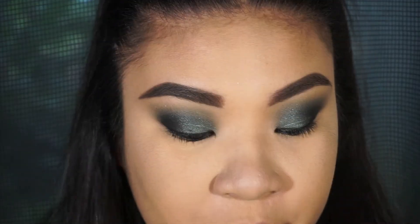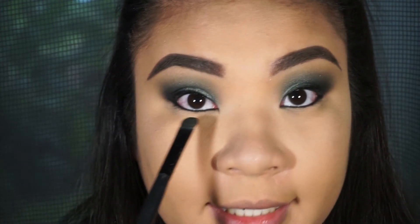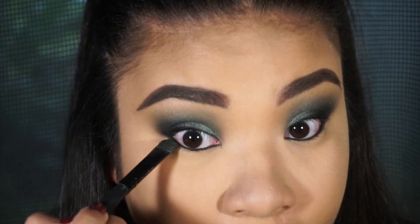Remember that flat shader brush you used for the shimmer color? Just use that to blend out the bottom waterline.